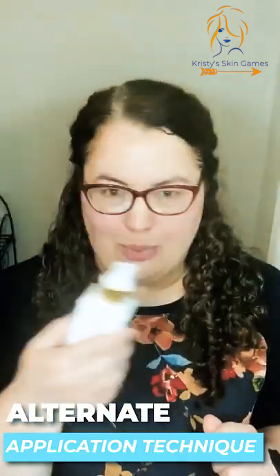One more thing: if you don't like to spray your face, you can just spritz it onto a cotton pad and then apply it that way. So that's it for today. Thanks, tune in again tomorrow.